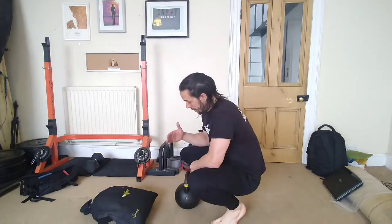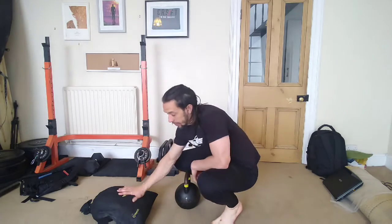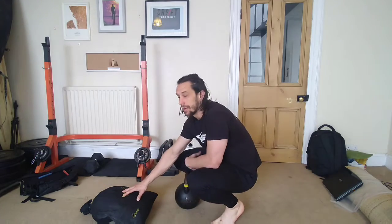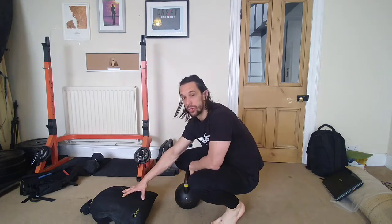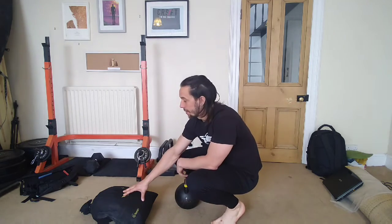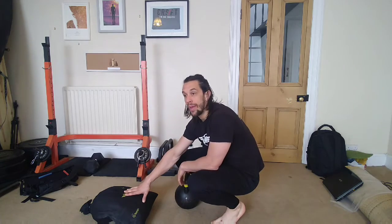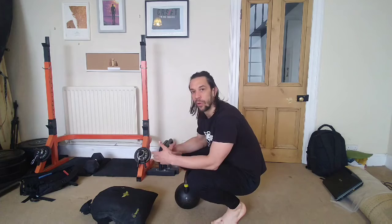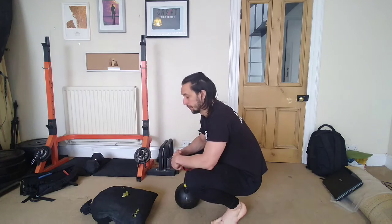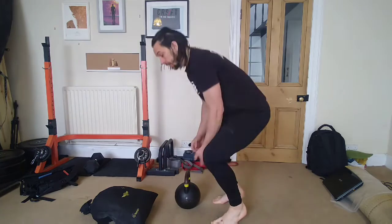For the deadlift, we've got kettlebell and sandbag options. The sandbag could mimic a large duffel bag filled with books or rocks. You could use a suitcase held down by the sides. Try to find something fairly heavy — we've seen people using compost bags, large rocks in the garden. Odd objects are completely fine.